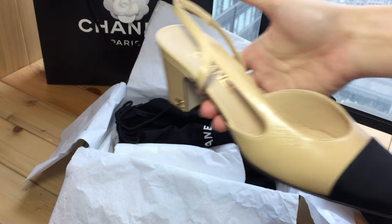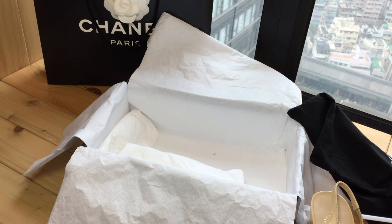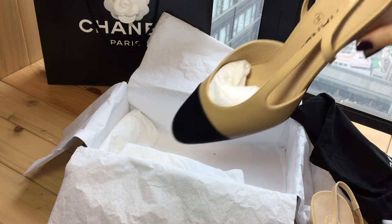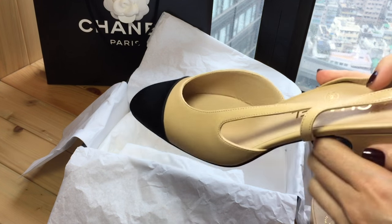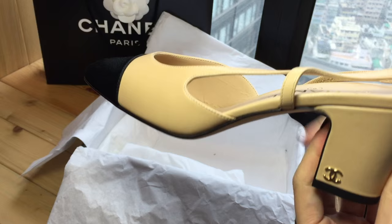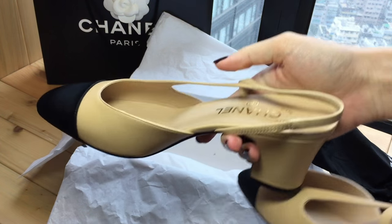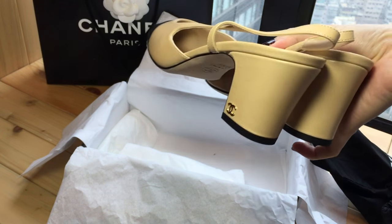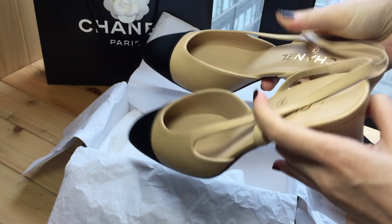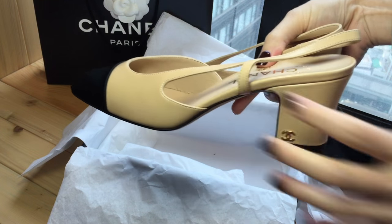I'm going to insert a try-on video and also show you the other side. They come in individual shoe bags. On the left foot you have the CC on the left-hand side, and on the right foot you have the CC on the right-hand side, so when you're walking the CC is on the outside.